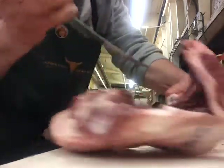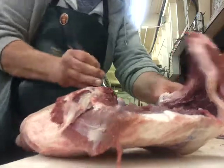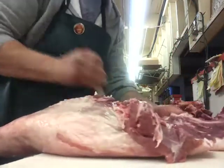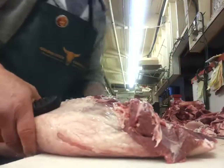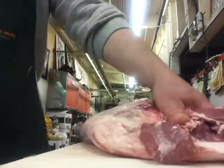We're boning out this leg of lamb here. Slicing it right down there. Look at that. We've got this piece — we've got the hip bone taken out.